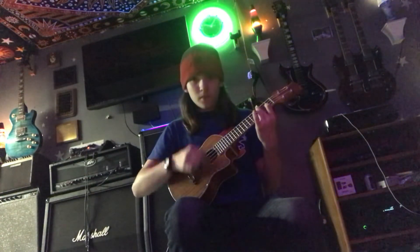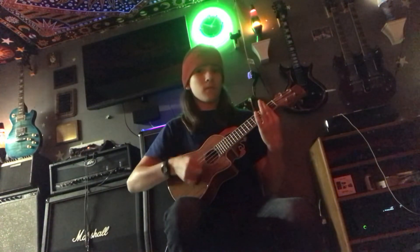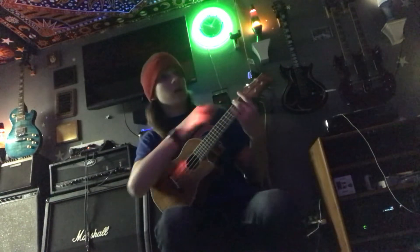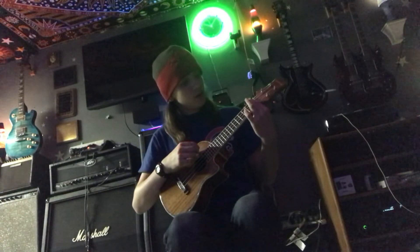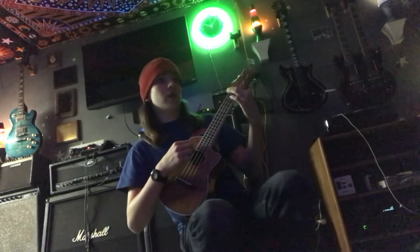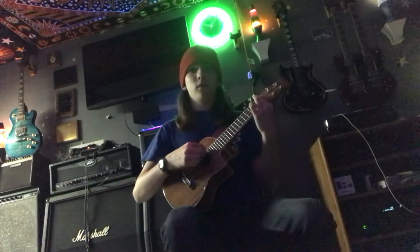So all three of them. And then you do that the same way on the second fret. And then next up, it's just the first two strings on the first fret, muting the last two.